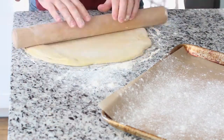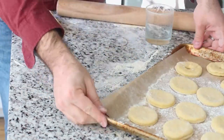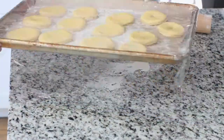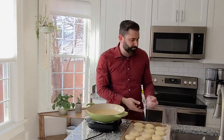Roll it out to about a quarter inch thin and then cut out your doughnut shapes. You put them on a floured pan and brush with a little bit of butter to rise one more time. As you can see, they've actually risen quite a bit on their second rise here, and they're about ready to fry.